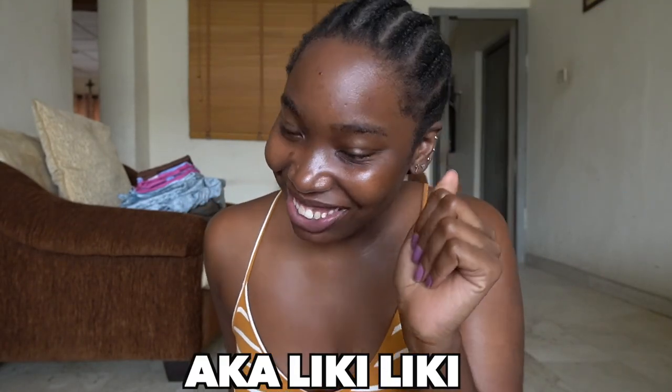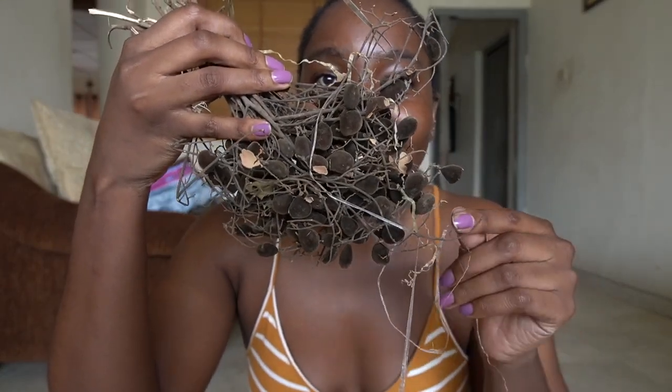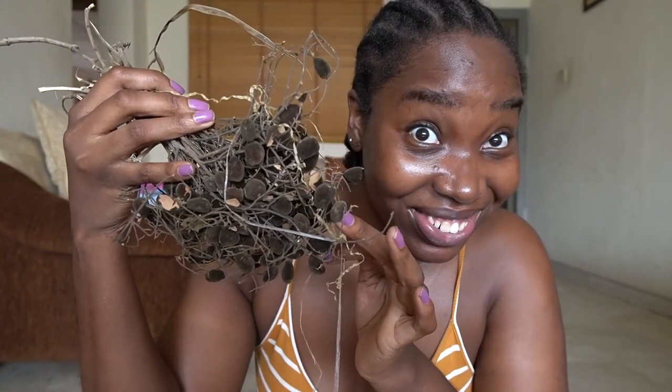I came here to show you guys how to make Inchaleco juice. Inchaleco — people don't know what Inchaleco is. This is what they call Inchaleco. Low key, it is also Vitamin C. Basically, this is how we take it.